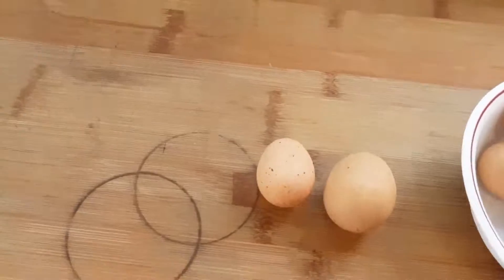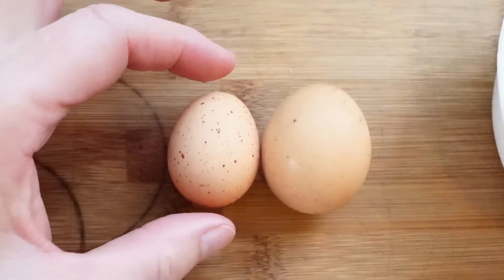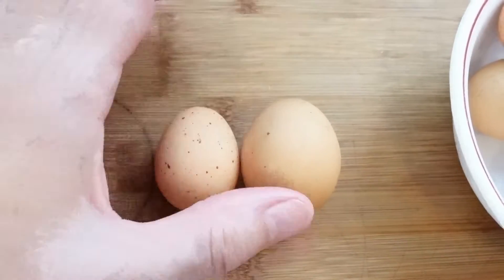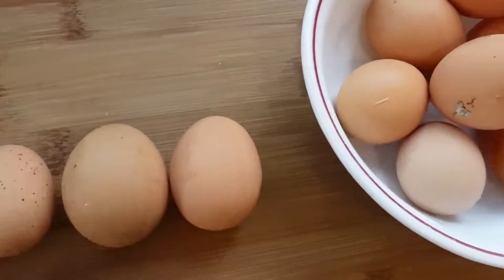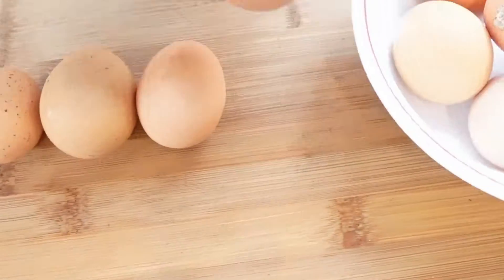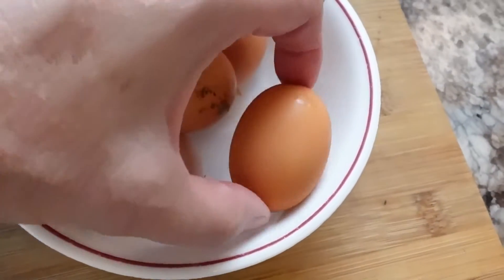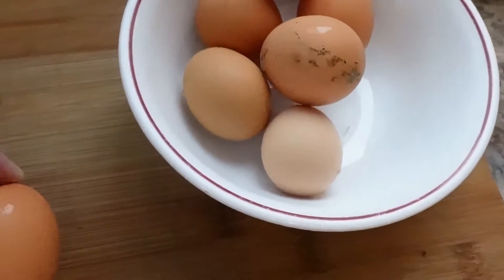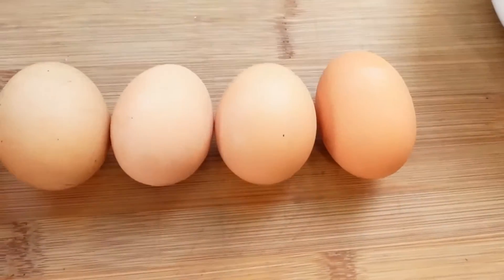I just thought I'd show you these two — I think this is the biggest one and the littlest one. Quite a big difference, and of course even the big one is quite small. But some of them are a decent size. And this one is kind of funny because it's really long, like an oval. This little speckled one is definitely the tiniest.